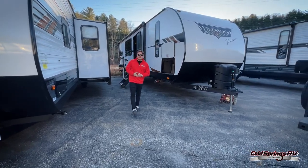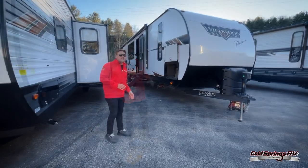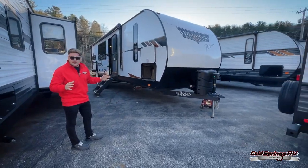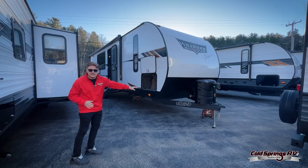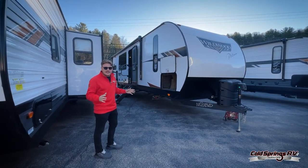What's up everybody? My name is Michael. I'm up here in Ware, New Hampshire with Cold Springs RV and we're going to be doing a unit walkthrough today. This unit tip to tail is going to be 33 feet, 6 inches — that includes the tongue. It's going to be 7,200 pounds, so nice and light.